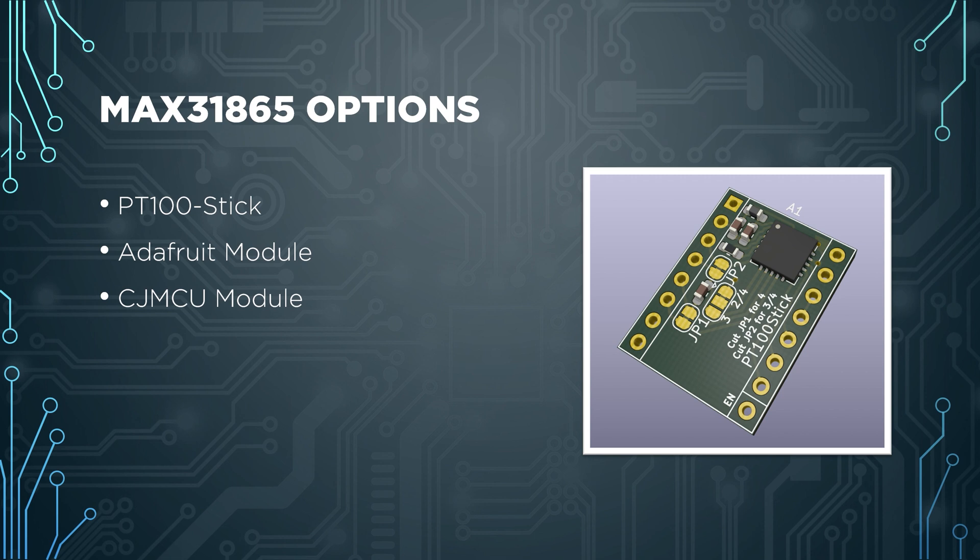The PT100 stick slots into a stepstick slot on Voron for an easy solution, while Adafruit or CJ MCU ones are standalone units. The PT100 stick is designed for 3.3V logic MCUs that support SPI for stepstick slots and supply 3.3V — that's why it doesn't work with, for example, Fly/Mellow boards which supply 5V. Think of it as working with SKRs and nothing else. The Adafruit and CJ MCU ones have a built-in voltage regulator so they work with 5V as well.